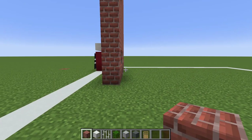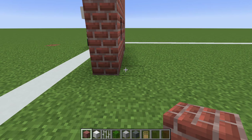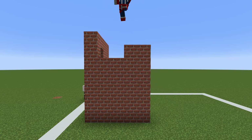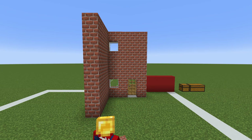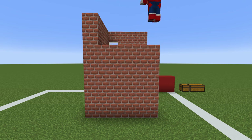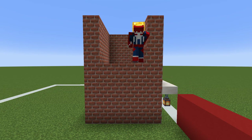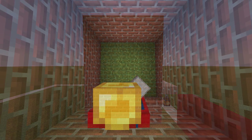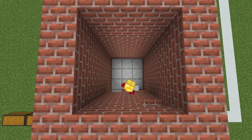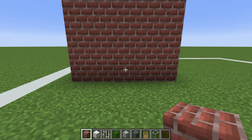Next we want to come to the right side of our build and extend the side backwards by four rows: one, two, three, four. Build up this wall as high as the wall at the front. Then extend the back of the build across and line it up with the front, building up the rest of the wall to match the surrounding walls. On the final side, simply fill the entire wall in using bricks. Replace the floor inside the station using smooth stone, then use glass for the roof.